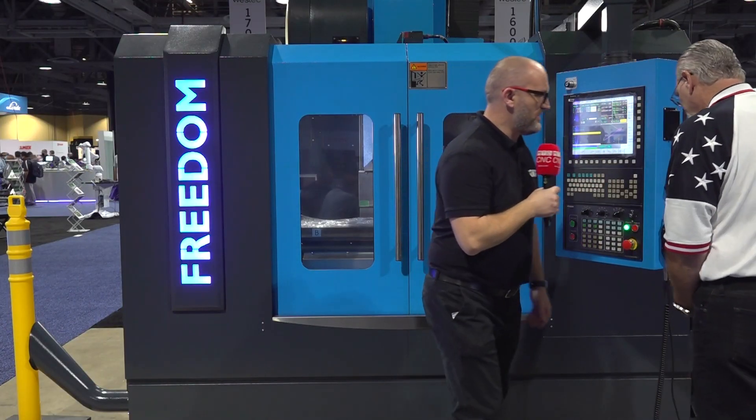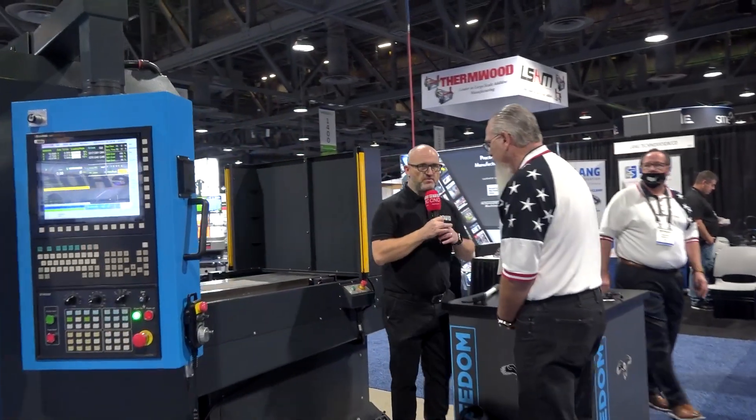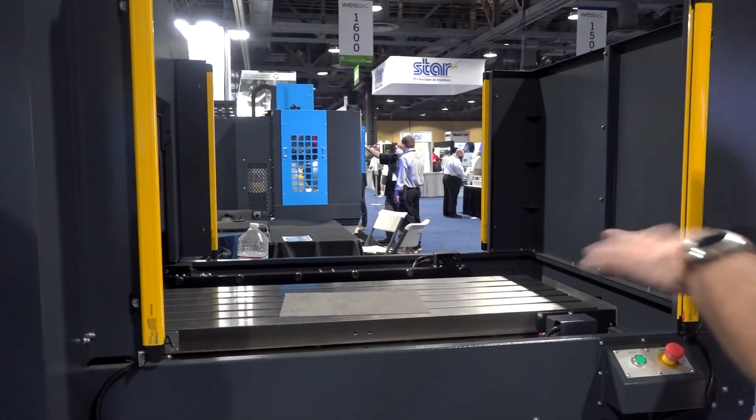And if we can just walk around, we'll have a quick look at the automation here. Just dead simple, isn't it, John? Yeah. It's as simple as just a few M-codes to change our pallets from one to the other. You can load while your other pallet is machining. We have a light curtain, so we have plenty of access to it.